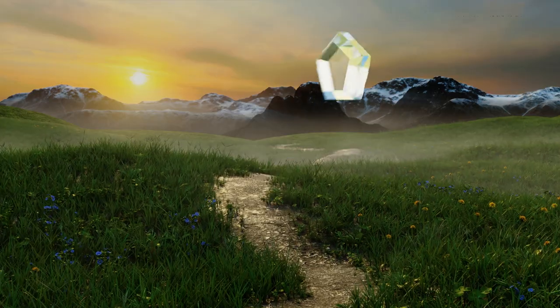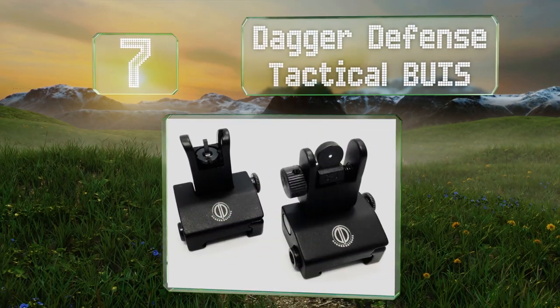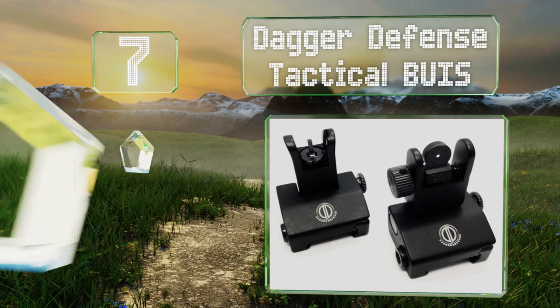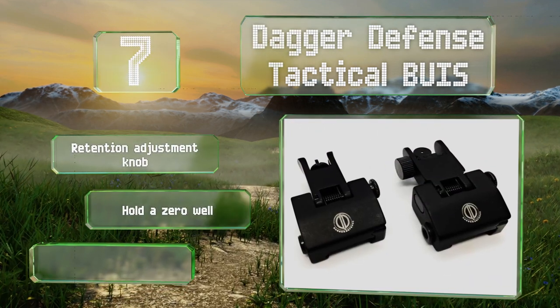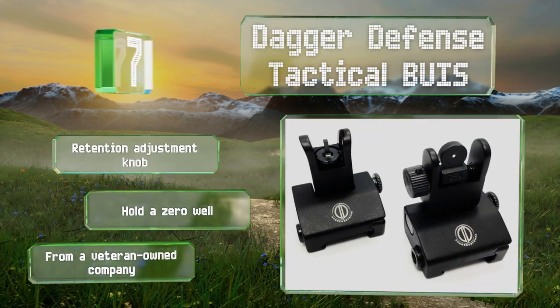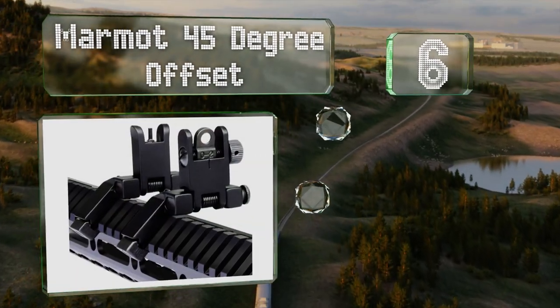At number seven, locking tightly in the down position when not in use and deploying in an instant thanks to a strong spring-loaded mechanism, the Dagger Defense Tactical BUIS will be there when you need them and out of the way when you don't. These are equipped with a retention adjustment knob and hold a zero well. They come from a veteran-owned company.